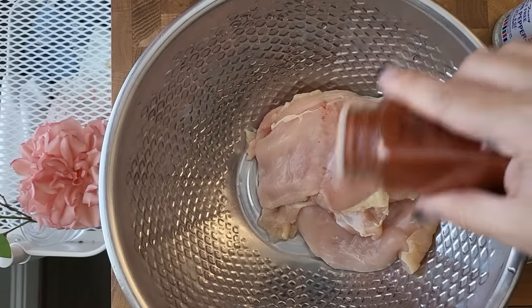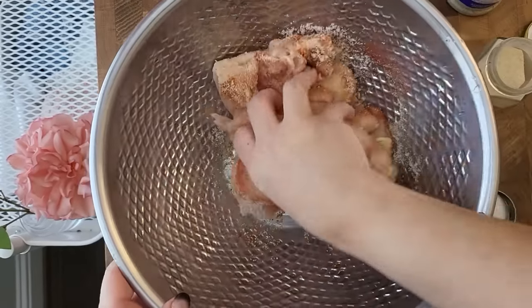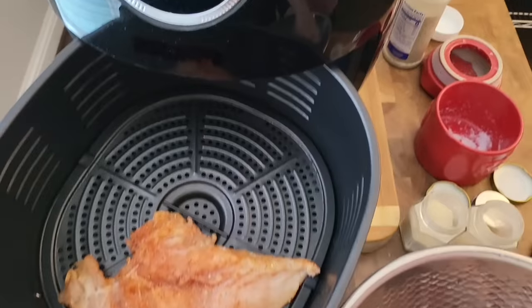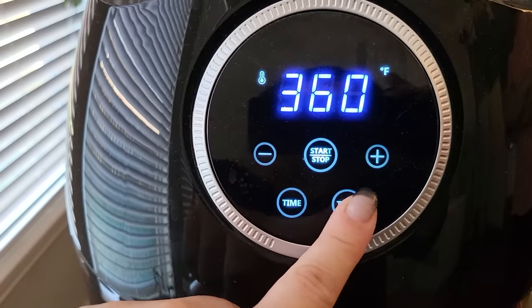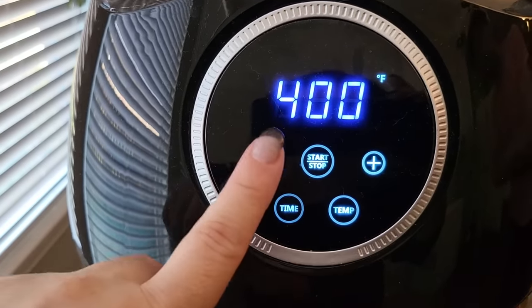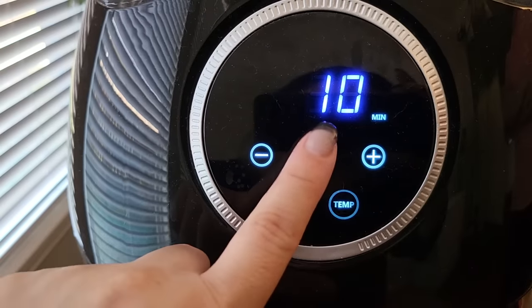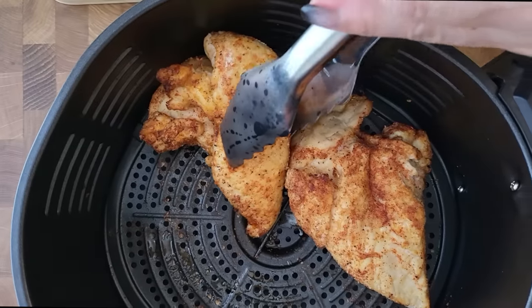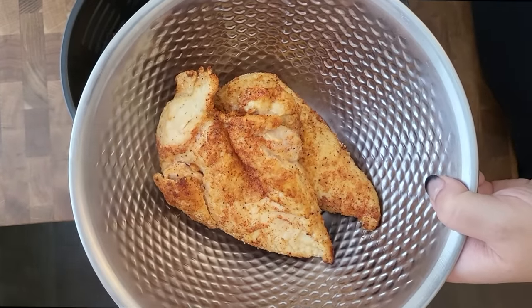Here I have three chicken breasts. I'm just going to season them — lemon pepper, garlic powder, salt. Give it a mix. Put the chicken in the air fryer at 400 degrees for three to five minutes on each side; I'll do 10 minutes to start. The chicken is done. I'm going to put it in a bowl, let it cool a little bit, and then I'm going to shred it. That's the shredded chicken that's going to go into the enchiladas.